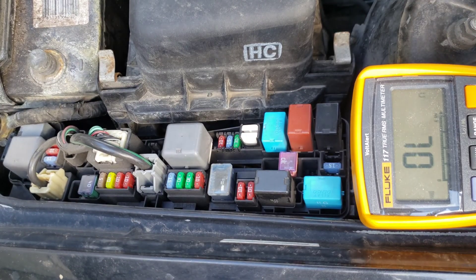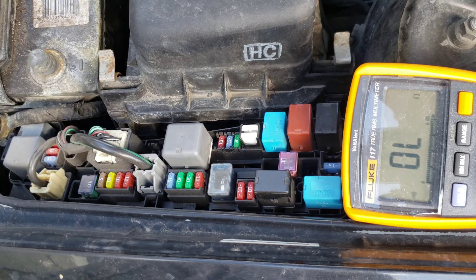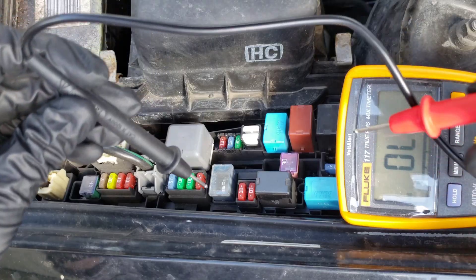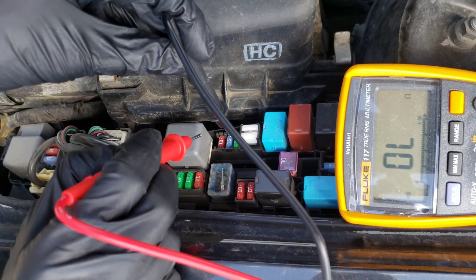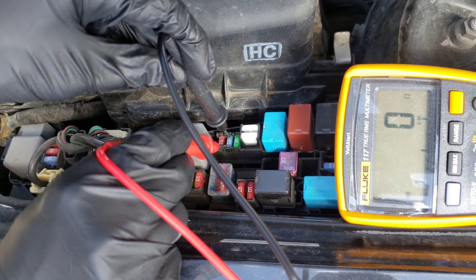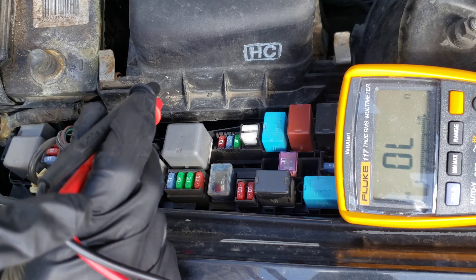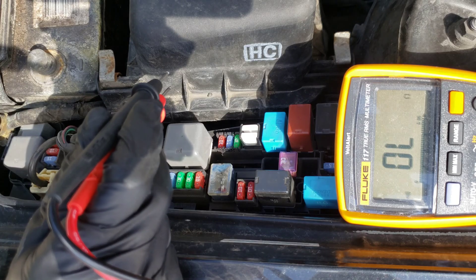Let's go ahead and put this one back in here like so. Now we'll grab both the red and black leads for our multimeter. We can just start testing — we'll test the 15 that we just took out. We can stick the black on one side and the red on the other, and we can hear the beep there. That beep is nice if you have a multimeter that has it because instead of looking back and forth to the multimeter itself, you can just listen for that beep and know that the fuse is good.